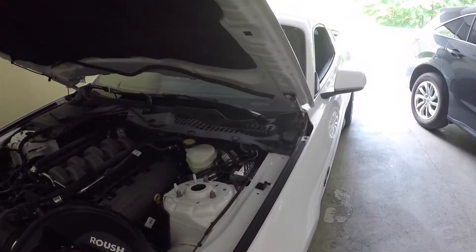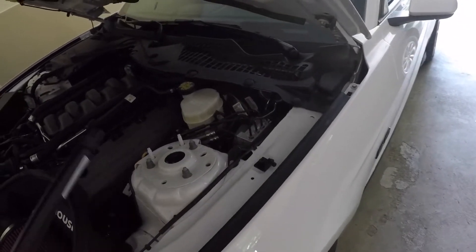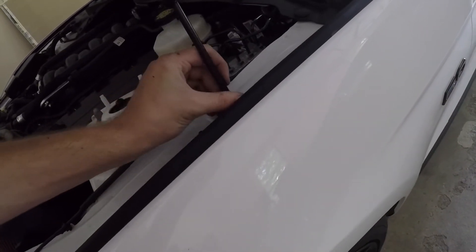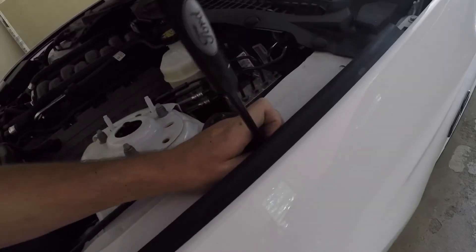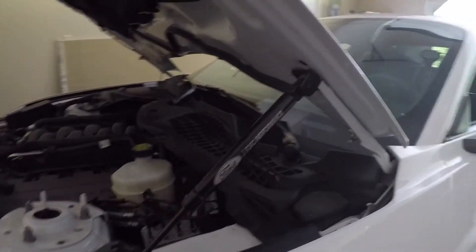Got everything bolted in. Now you're going to put these on — they're pretty simple, just snap on. All you basically have to do is make sure the Ford Performance logo is facing outward, and that's the direction the strut goes.